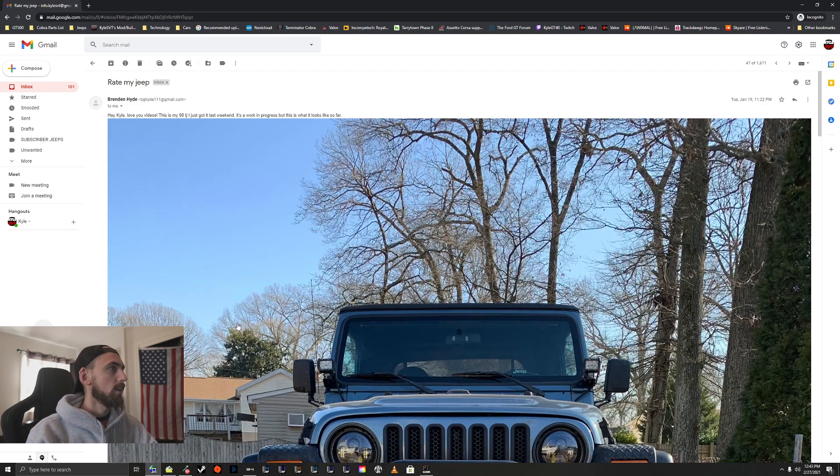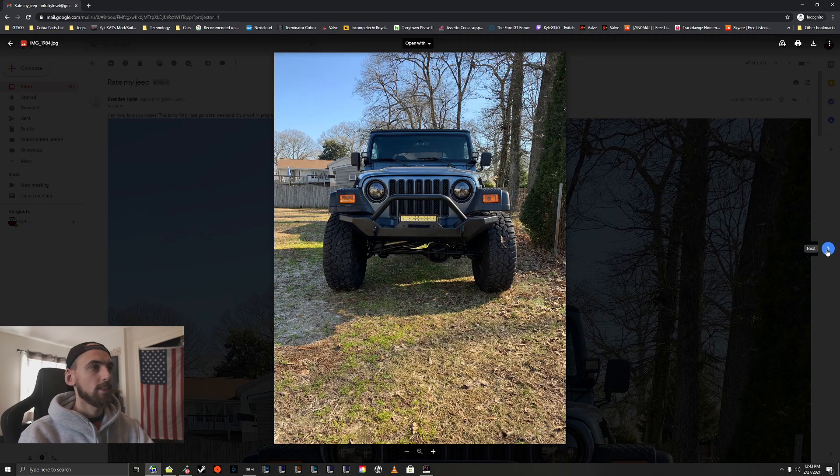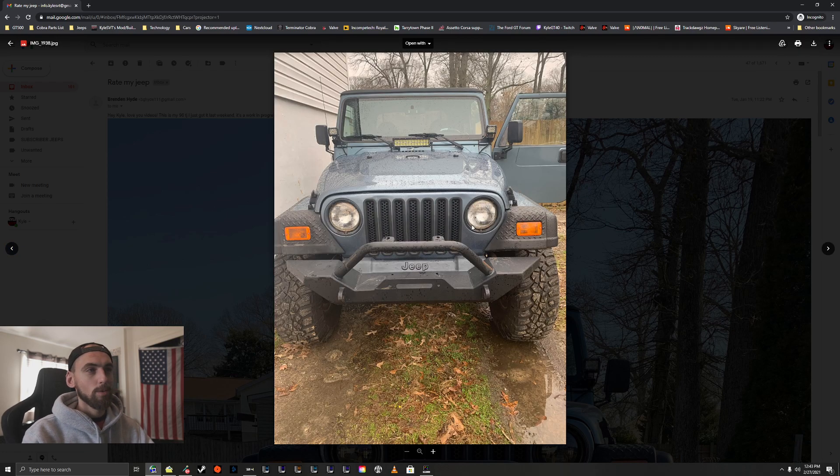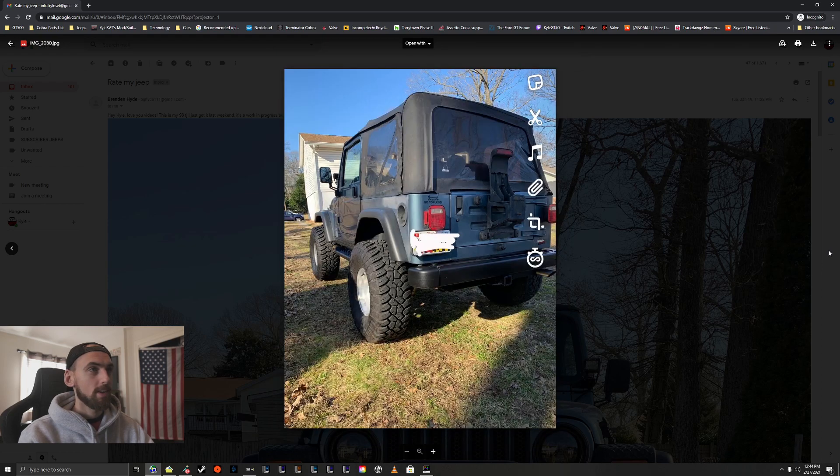Alright, Brendan — let's take a look at his Jeep. 'I love the videos. This is my '98 TJ I just got last weekend — it's a work in progress but this is what it looks like so far.' Very nice. Things I would change right away: I'd probably pull off these diamond plate front cap pieces, I just don't like the way those look. I'd pull out the grill inserts too, and get some LED headlamps — that would look really nice. The front bumper could use a little rejuvenation, looks a bit rusty. I'd probably pull off those side steps too.